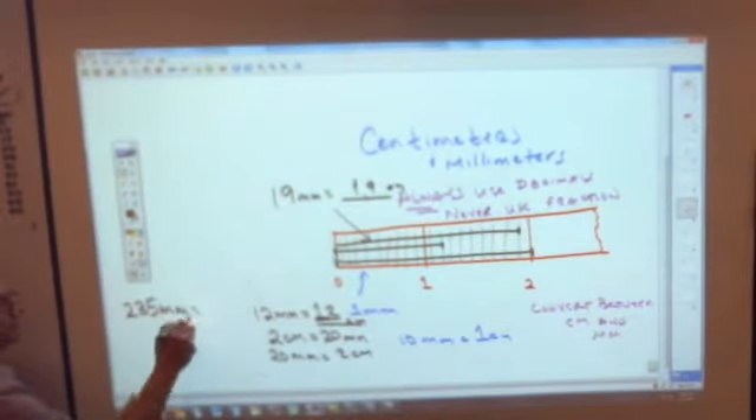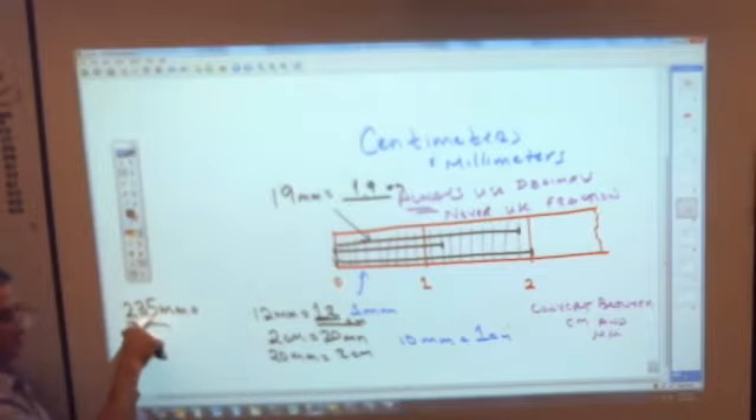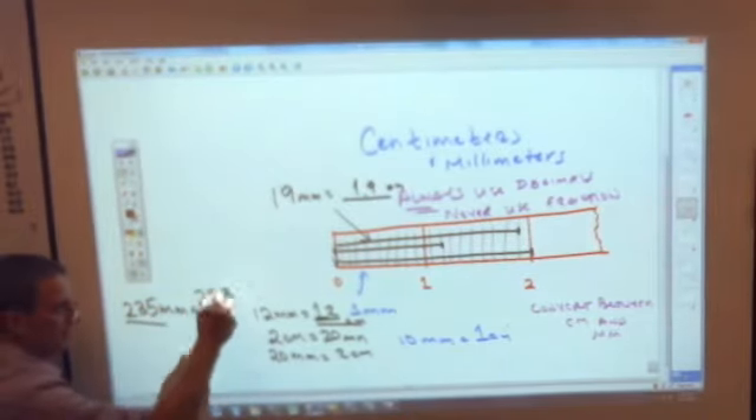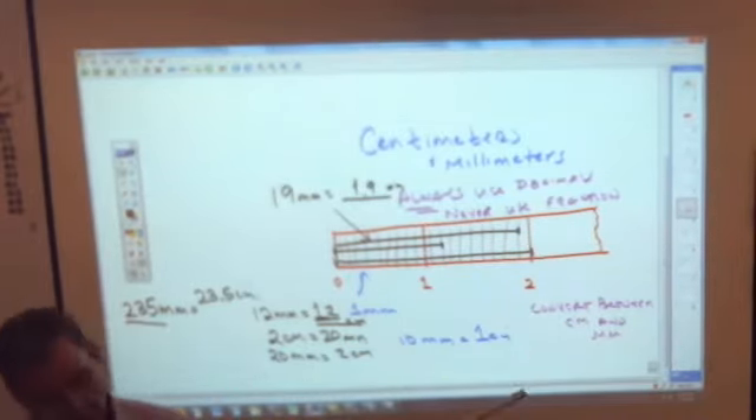235 millimeters — guess how many centimeters that is? It's going to be the same digits except you put a decimal somewhere. You always leave one number to the right of the decimal. This is 23.5 centimeters. Let me get you the meter stick so you can see that. 235 millimeters is right here — from here to here, that's 235 millimeters. How many centimeters is that? There's the 20, and 23 is right there, and it's .5.